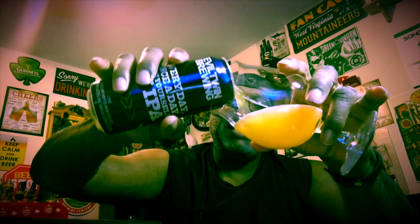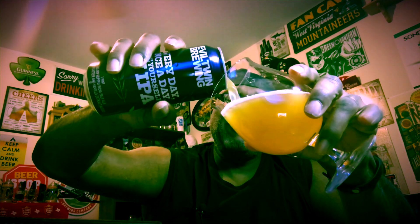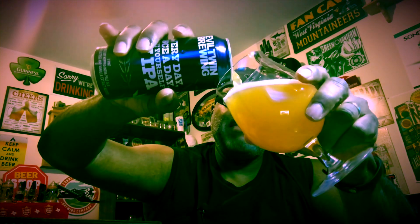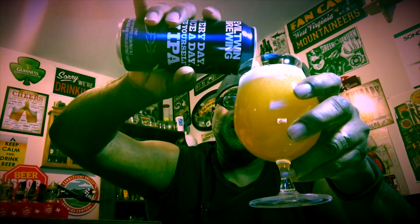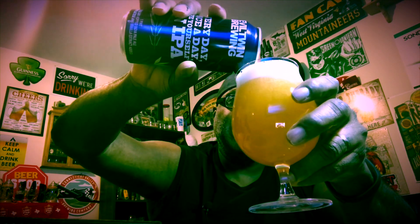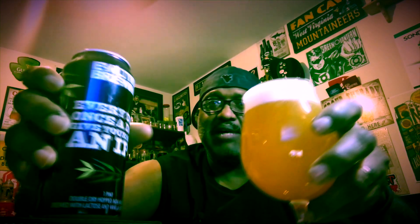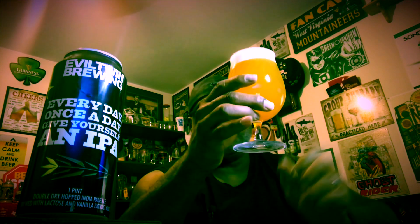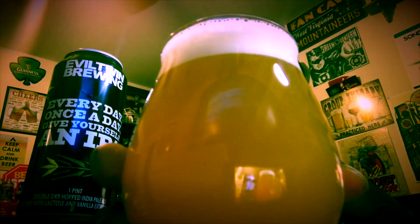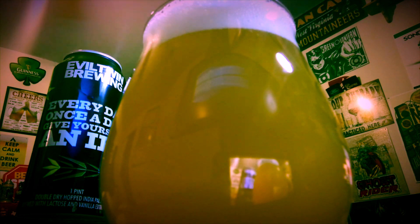Thinking back to some of the more recent Evil Twin beers, I don't think I've had an IPA from them in a while — mainly stouts more than anything. So this is what I happened to see at one of my places and decided, why not give that a shot. Almost got the whole can into this glass — the glass just about holds a 16-ounce can, not too bad.